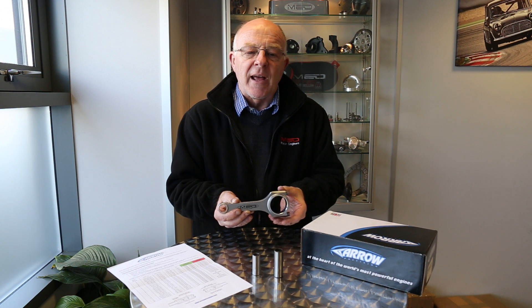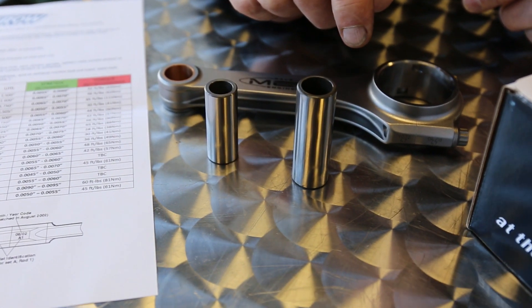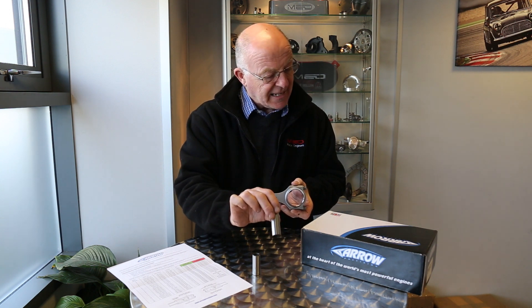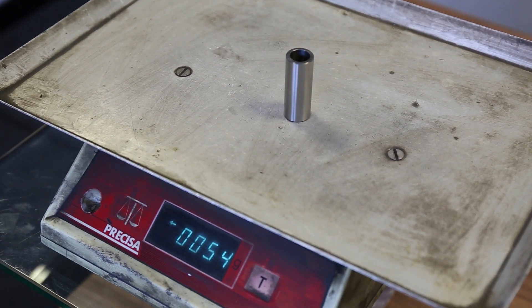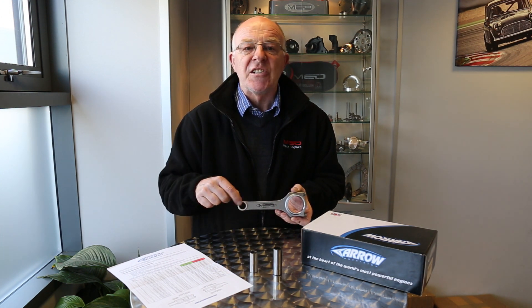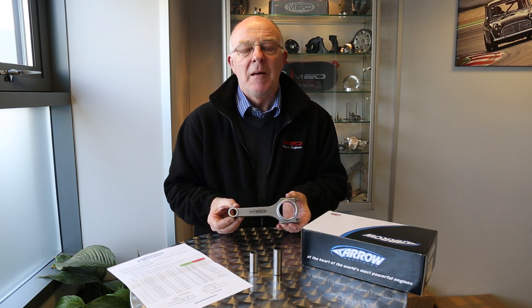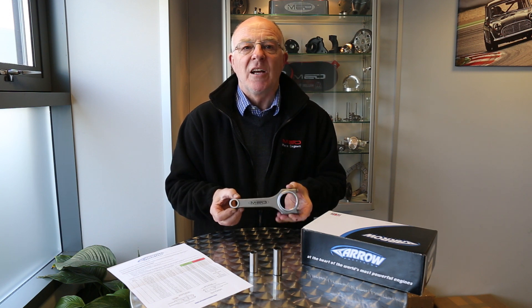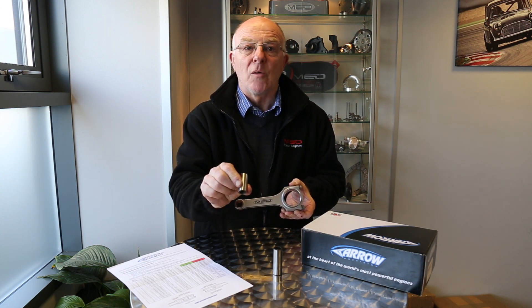A lot of steel conrods come with 13/16 little ends. This pin out of a standard 13/16 piston weighs in at 85 grams. This little 18mm pin that we use in our race pistons only weighs 55 grams. So now you've saved 30 grams there, 40 grams on the big end — 70 grams times four conrods is 280 grams. Bear in mind the rod only weighs 420 grams; you've saved over half the weight of a conrod set just by using Cooper S big ends and 18mm lightweight pins.